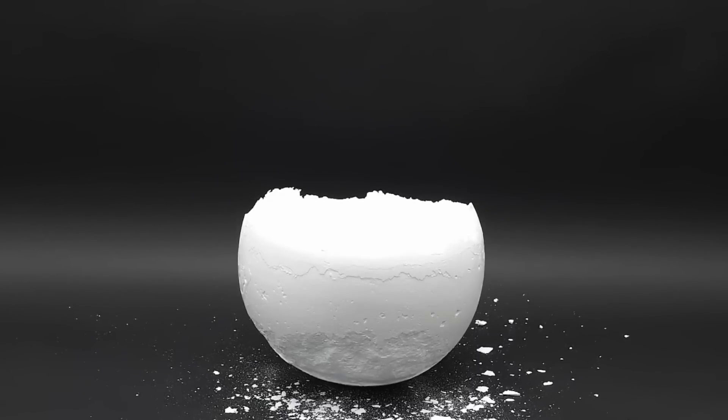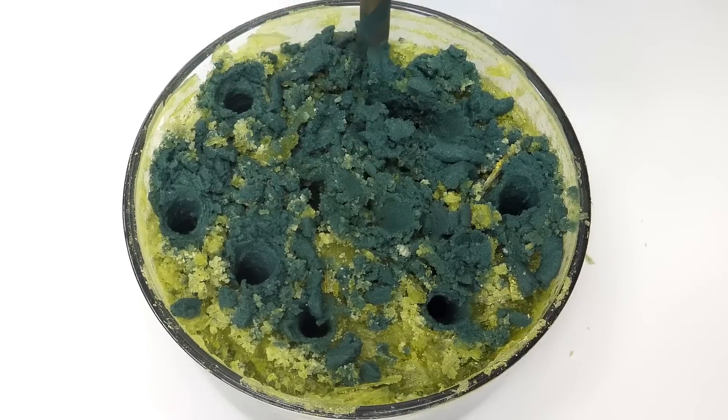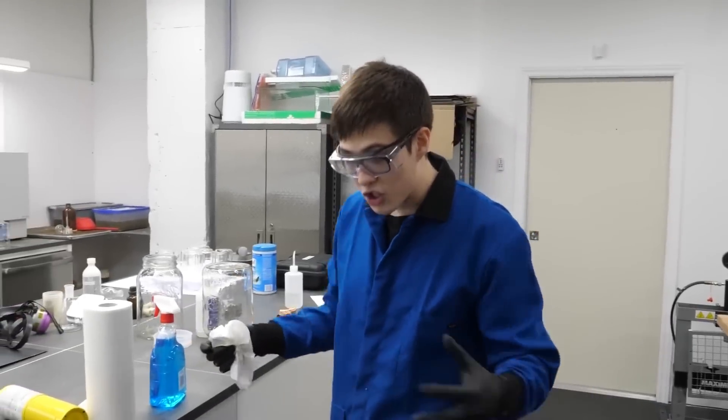I was gonna have to use a bit more force. I ended up going faster and faster, and I think I got a little bit careless. I don't think it's actually gonna shoot glass into our faces.